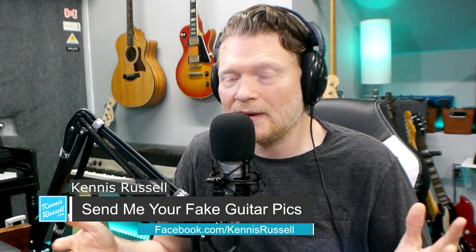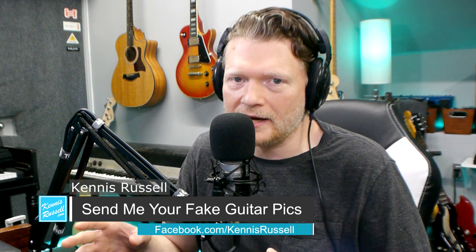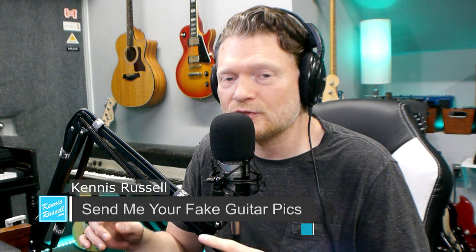A few years ago I made a video called 'How to Spot a Fake Fender in Seconds' and since then lots of people have sent me pictures asking if their guitar is fake. I've helped them out, so I thought I would do this as a mini series of videos. If you have any guitars you're suspecting are fake, send me pictures to my Facebook page at facebook.com/KennethRussell.